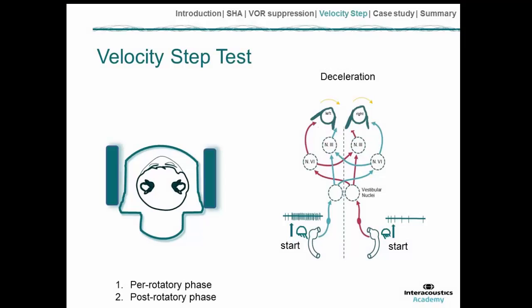Because deceleration is the opposite, the leading ear — the right ear in this example — now senses that as an inhibitory response, while the trailing ear, the left ear, senses an excitatory response.